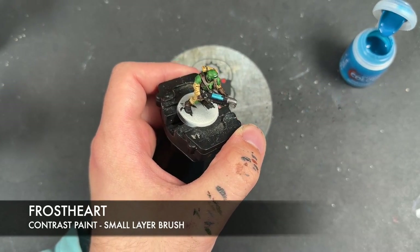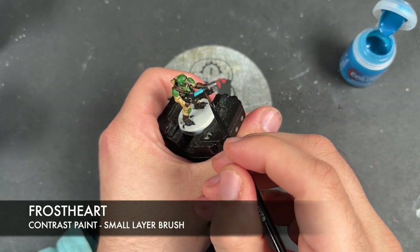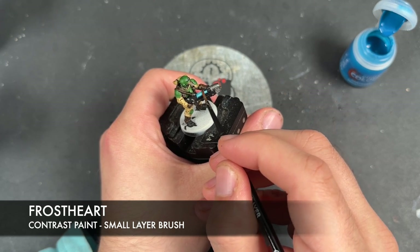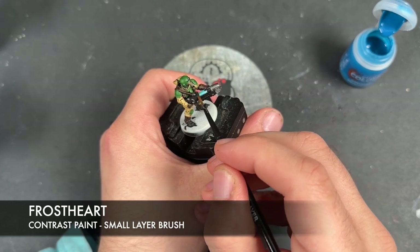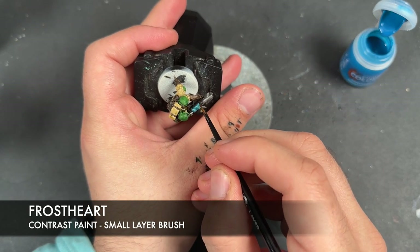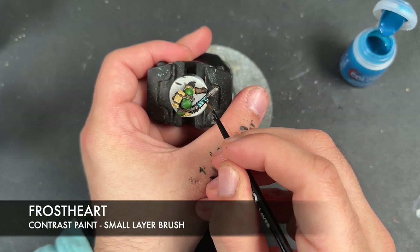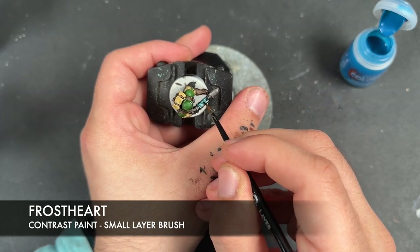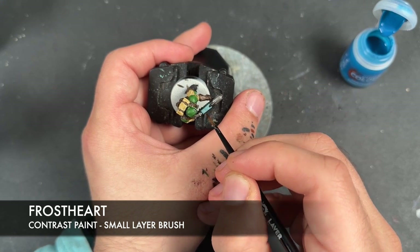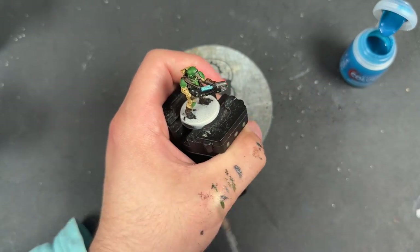For a really quick little brightness technique, we're just going to use a clean brush and wipe off the Frost Top on the corners — just running our brush across it whilst it's still wet, absorbing that paint. We can do this on the top as well if you want to.